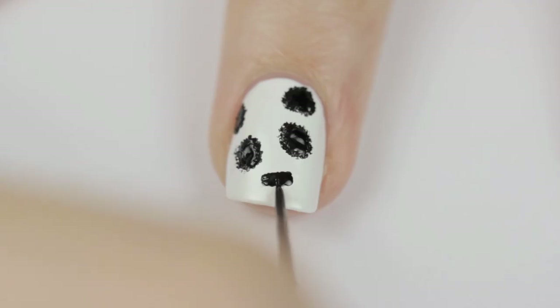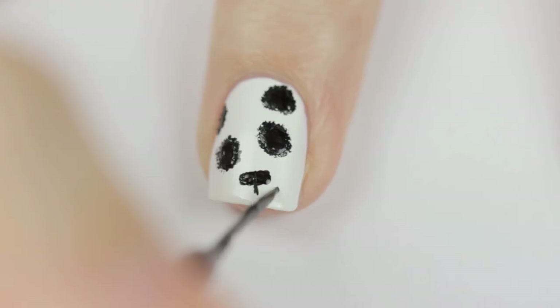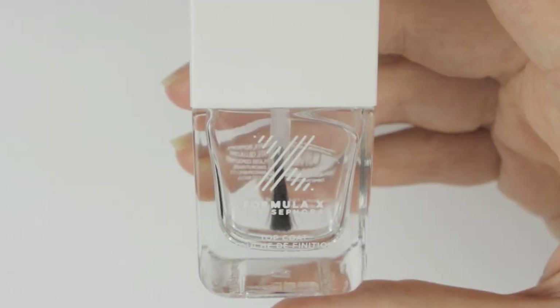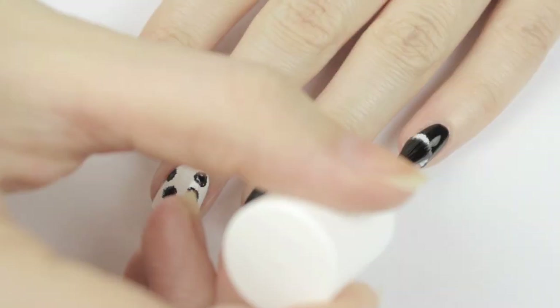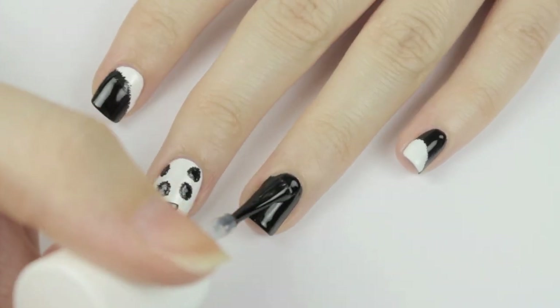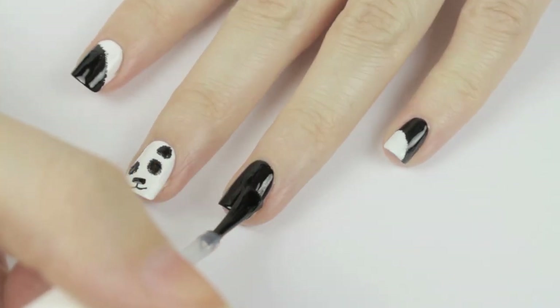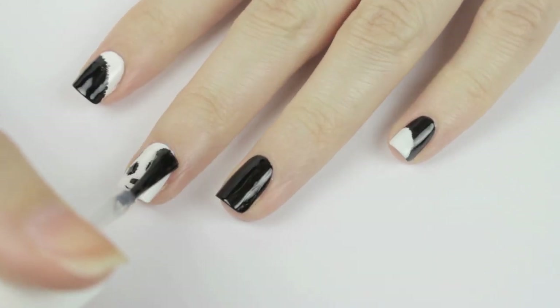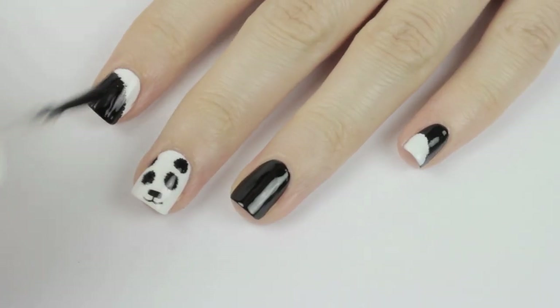Finish the design by adding a small short vertical line under the nose, and then connect two curved lines for the mouth. Finish off with a fast drying top coat to seal in your design and add a beautiful shine. Where this design is black on white, it's very prone to smudging, so I've linked a video on how to avoid smudging your nail art in the description box to help you out.